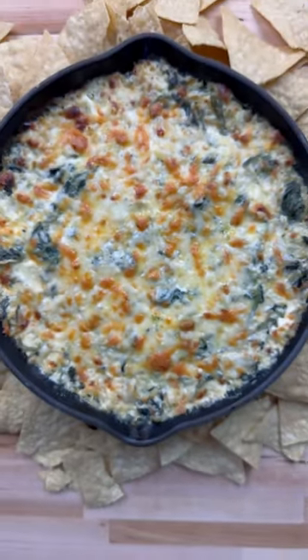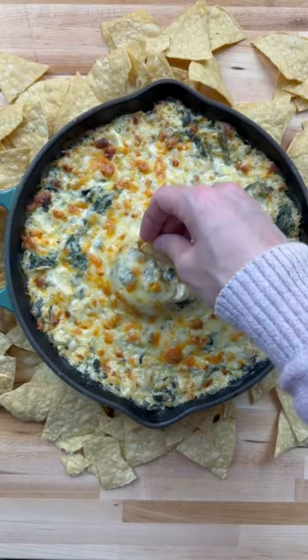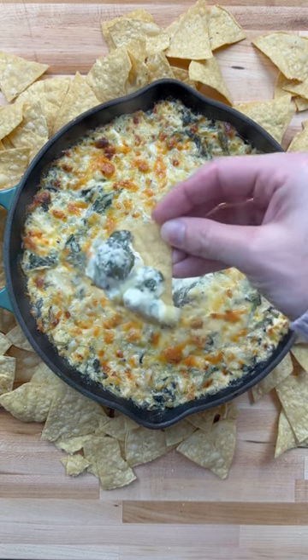If you can't figure out what to make for the Super Bowl this weekend, I urge you to try this five-cheese artichoke spinach dip. It is insanely good.